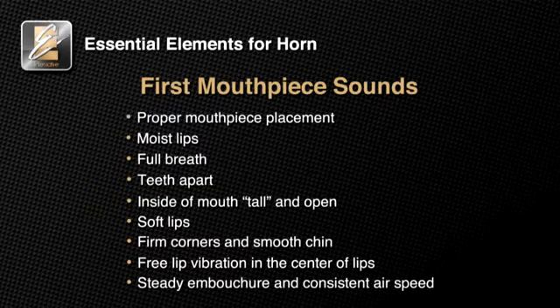Getting a good mouthpiece sound consistently is an important part of playing the horn.